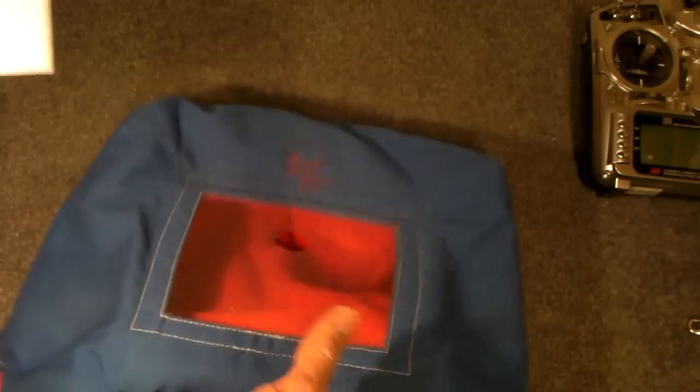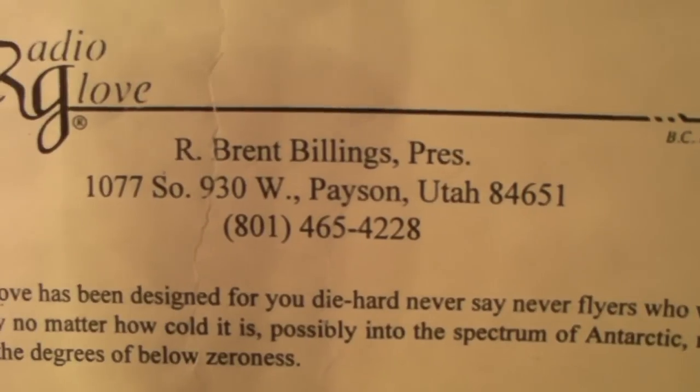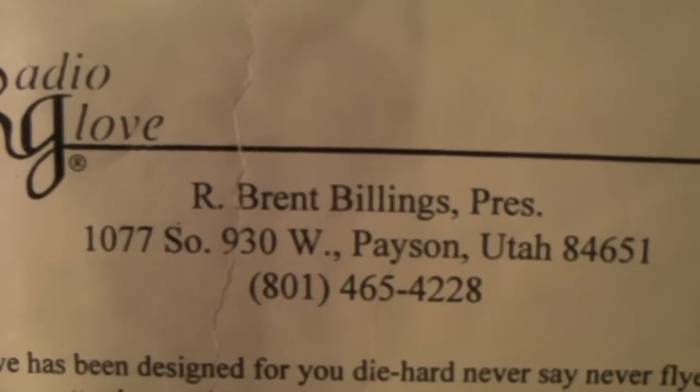That's the Radioglove and it is produced by this company. They do not have a website, so that's why I just show you the address with phone number. I hope you can see it. And I'll show you how to use this Radioglove.